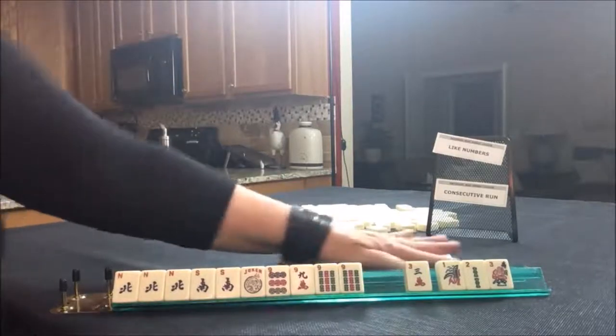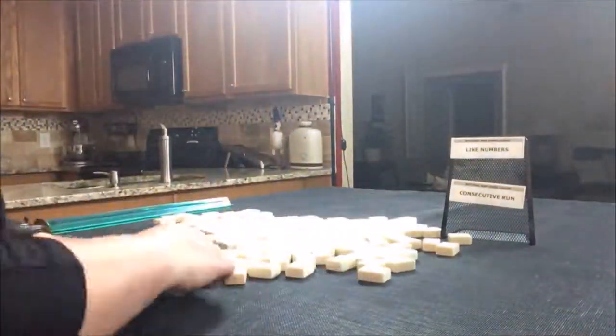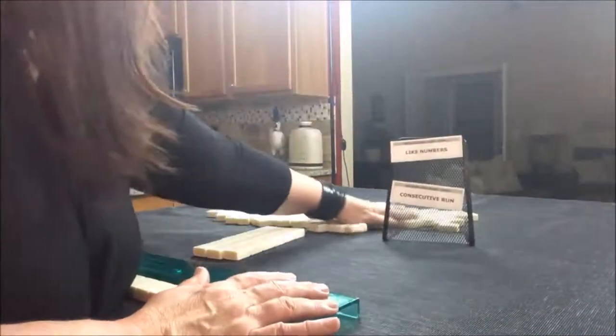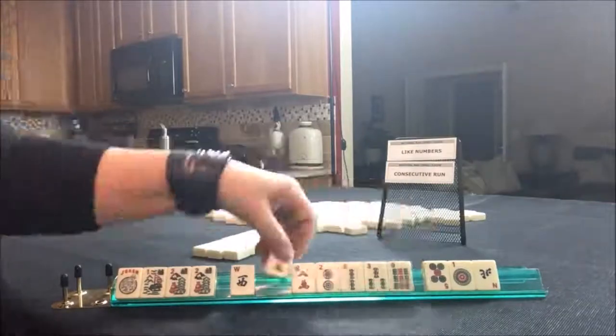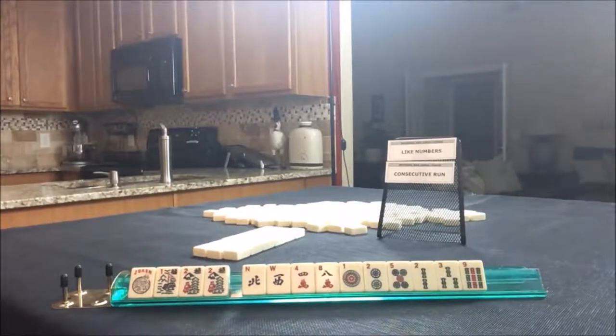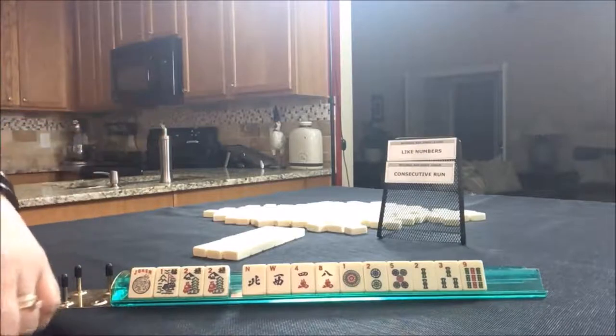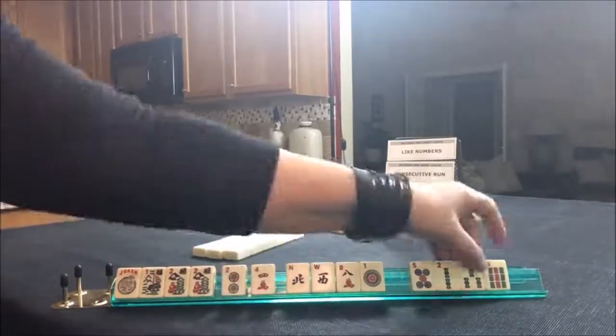If you would have done something differently for that one, write it in the comment section. Let's move on to the next one. So this is what we're working with: Like Numbers and Consecutive Run. We do have some flowers. Now for Consecutive Run, there are two hands that use flowers — one requires a dragon and the other uses three consecutive numbers. The three consecutive number options include one suit and mixed suits.